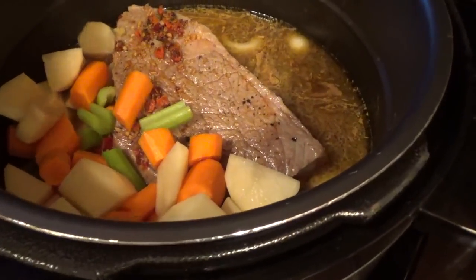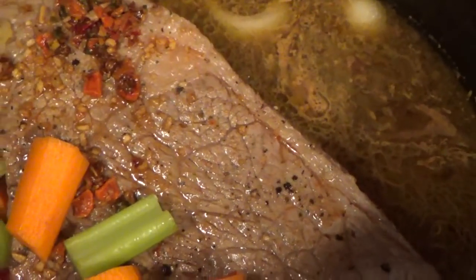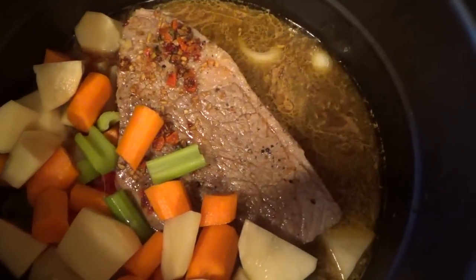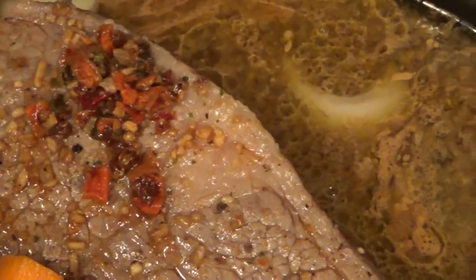One more thing — I think I got everything. I want to put a tiny little bit of butter in there, just about a quarter of a cup. It's going to make a good sauce.